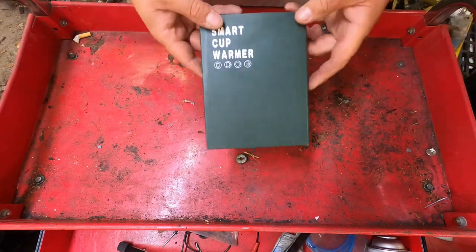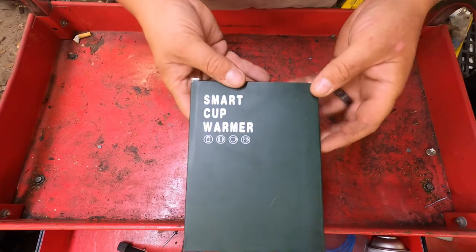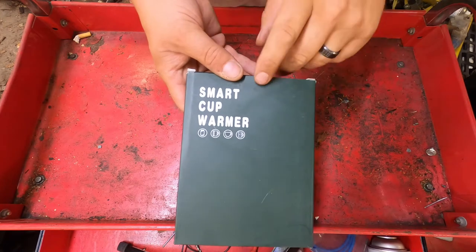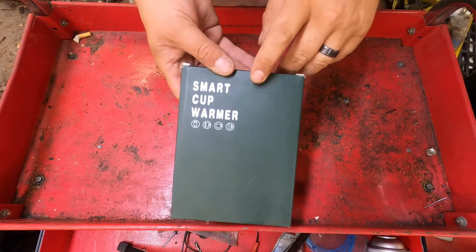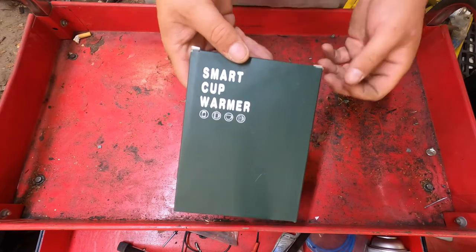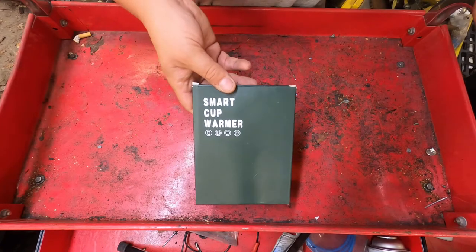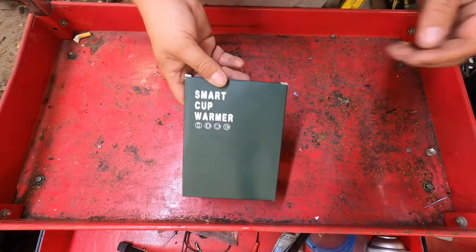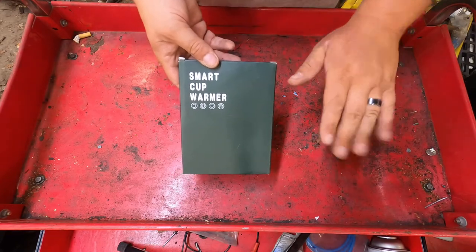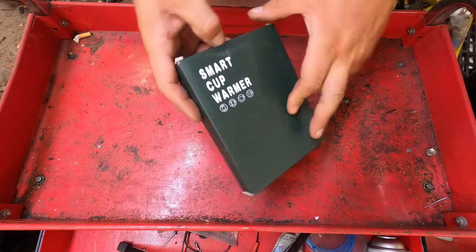Hey guys, welcome back to Fixing a Blind. Today we've got a little unboxing here — typically I don't do unboxings, but this company sent this out to me and wanted an unboxing video. This is basically a coffee, tea, or warm water platform: you set your cup on it, plug it in, and it keeps your drink warm for you.